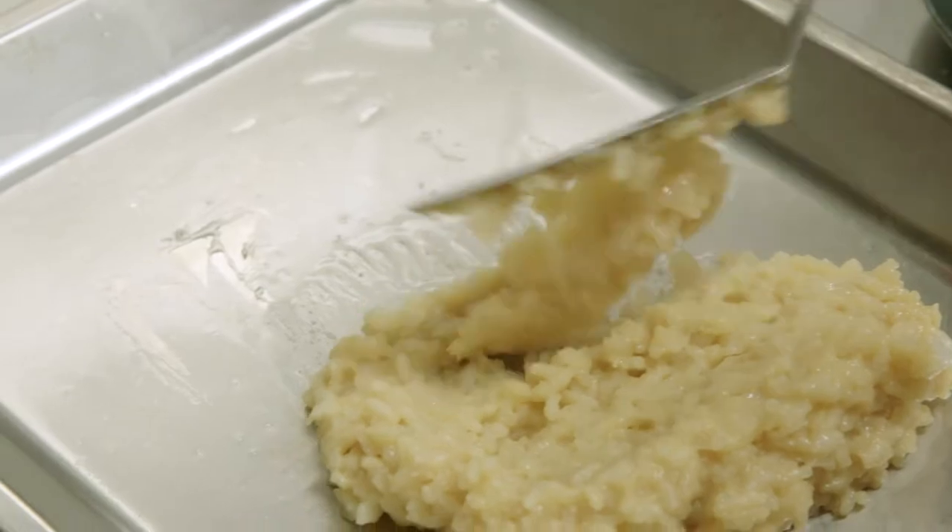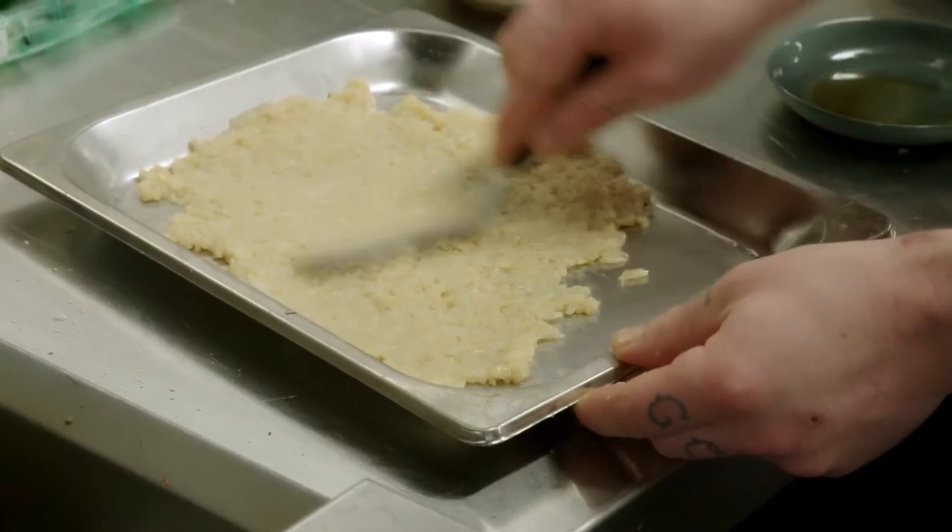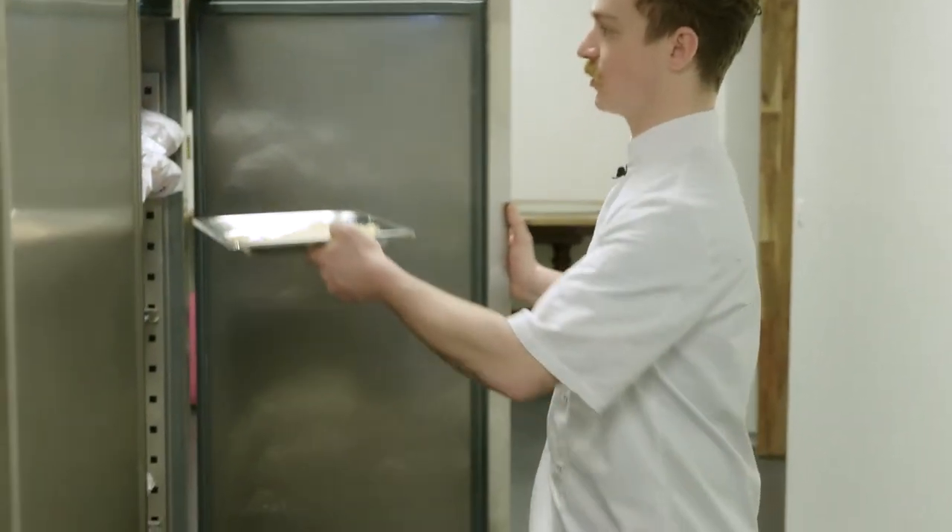Scoop some of the paper mixture onto a flat pre-oiled tray and spread it nice and thinly onto the tray. Place your mixture into the fridge for one to two hours.